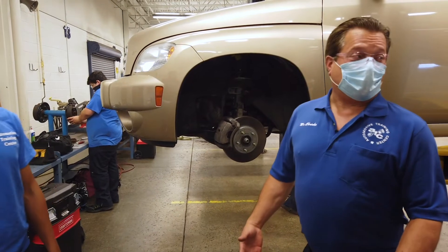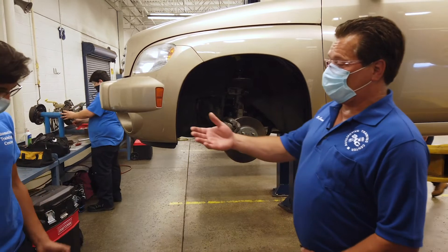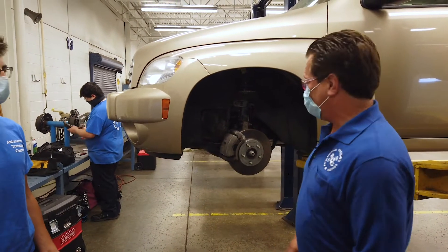My name is Mr. Shrinko. I'm coming to you from the Warminster campus of the Automotive Training Center. I'm here with one of my students, Dan, in the brakes class. I'm the brakes instructor.